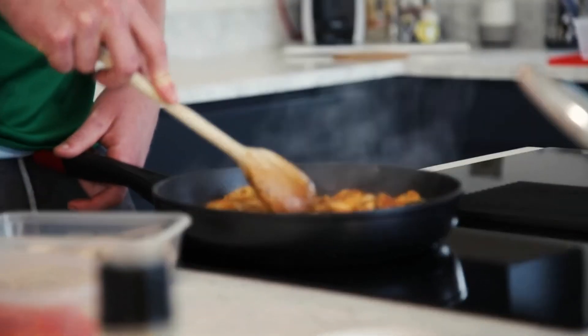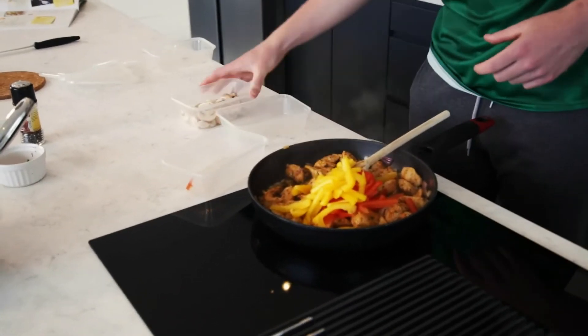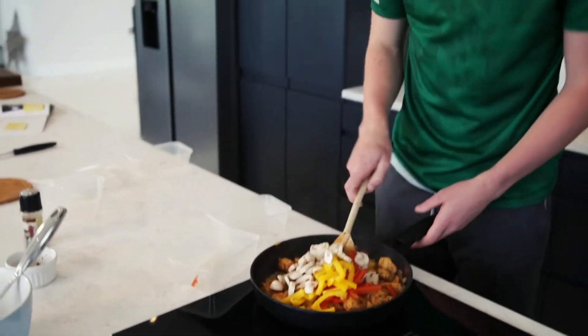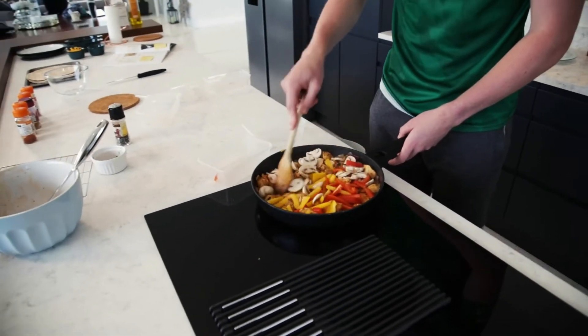Next we're going to add in the rest of our veg: our one red pepper, our yellow pepper, and our mushrooms as well. We're just going to put them in the pan and sweat them down so they're nice, not chewy, and edible.